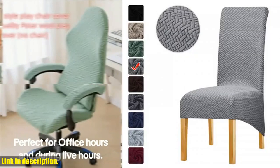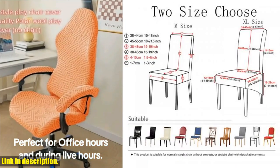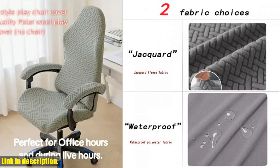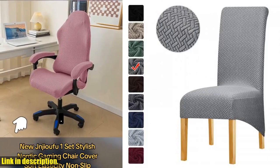No more stress about spills or stains ruining your chairs. Now let's discuss the size options. Whether you have regular sized chairs or oversized diagonal swing chairs, we've got you covered. Simply measure your chair according to the size chart provided and select the perfect fit for your needs.